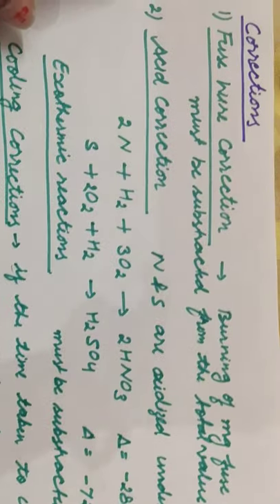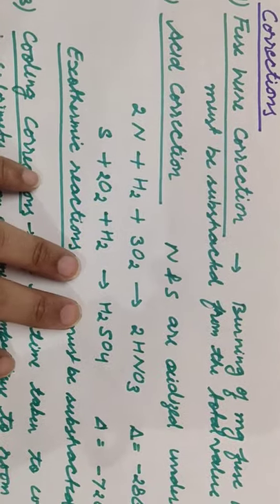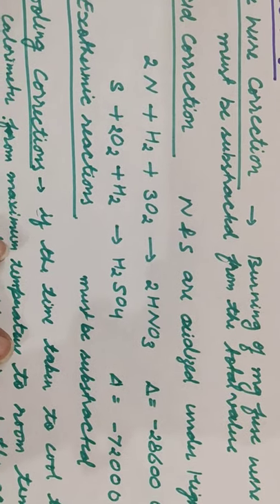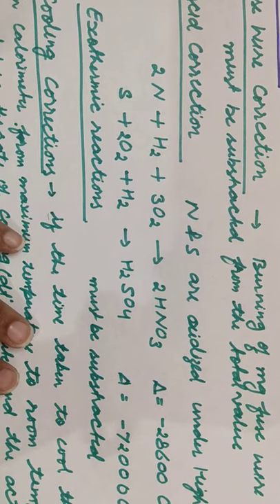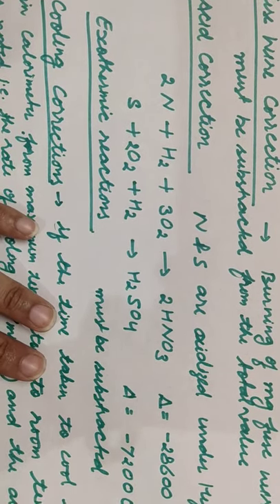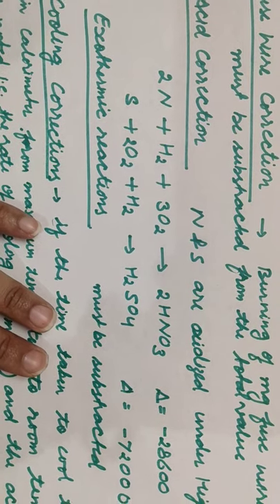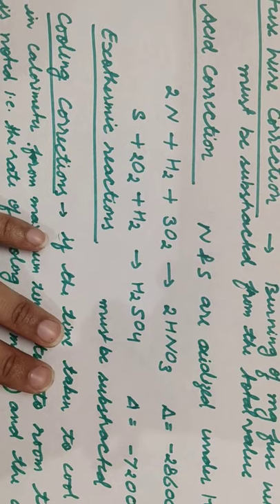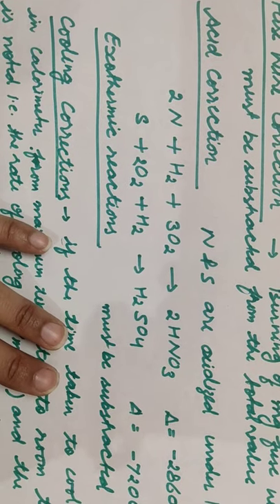This is the first correction: fuse wire correction. When we did the experiment, during the course of the experiment you saw that there are two platinum electrodes, and to those platinum electrodes a magnesium wire is attached.